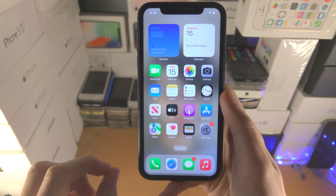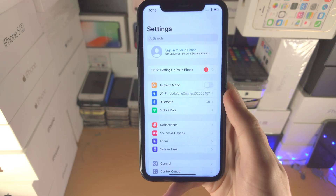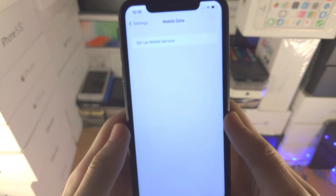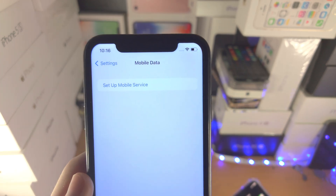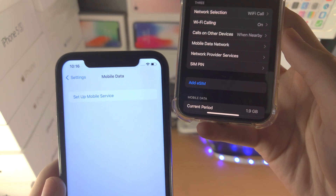Welcome everyone! In order to activate eSIM on your iPhone, the first step is to open up the Settings app. You're then going to find where it says Mobile Data, and you're going to have two options: either you will see 'Set Up Mobile Service' or you will see 'Add eSIM'.